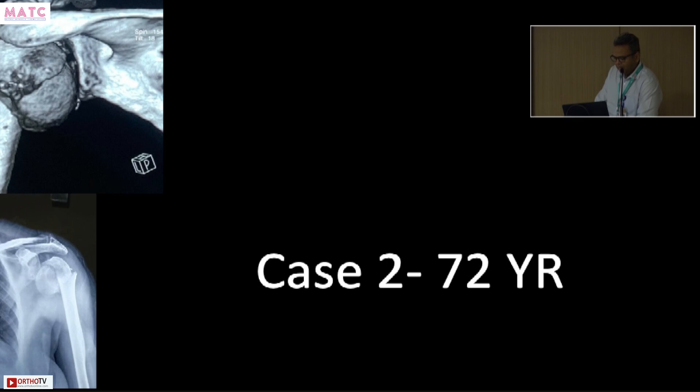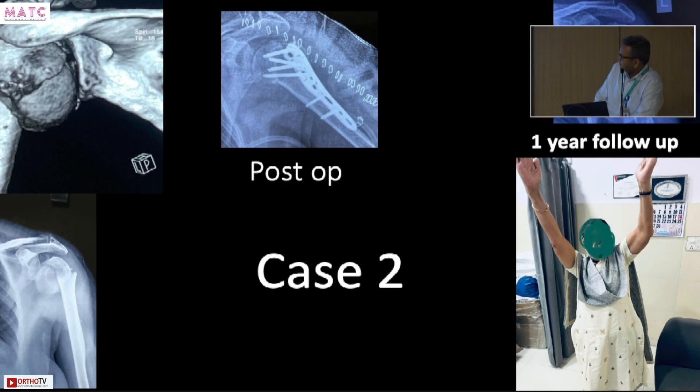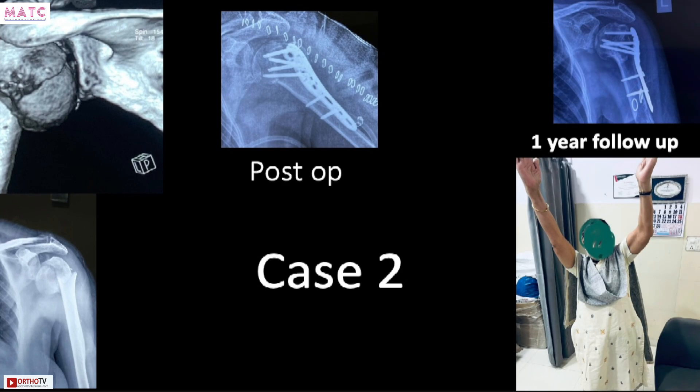Moving on — another 70-year-old. The number seventy is a little difficult to manage, and that's why I've picked seven cases. This is a 72-year-old with a head split — the fracture line has gone inside the head — and the head is in varus again. Your red flag should go up. This can certainly be replaced with a reverse shoulder, and if you believe in hemi arthroplasty you could do that too. We just fixed it, following principles, with good rotator cuff sutures and PHILOS plating.